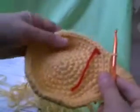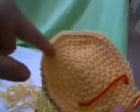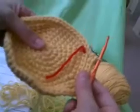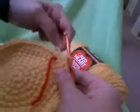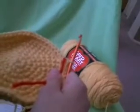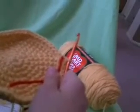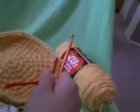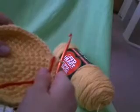Now we've finished row 9, and you'll have the nice line all the way around with your 54 stitches. So we're going to move our stitch marker up. Now round 10 says 2 single crochets in the next stitch, and then in the next 8 stitches, 1 single crochet, for a total of 60 stitches.